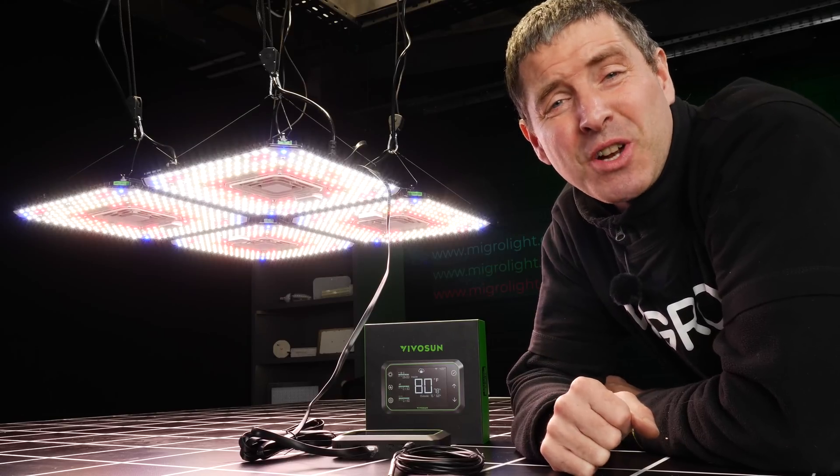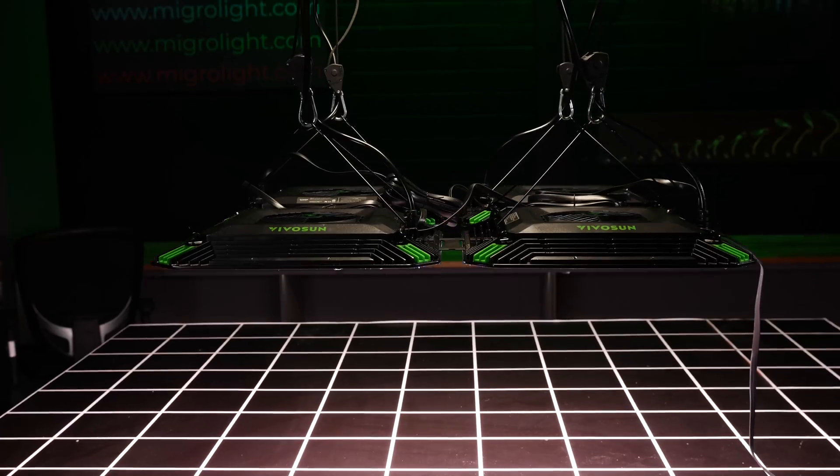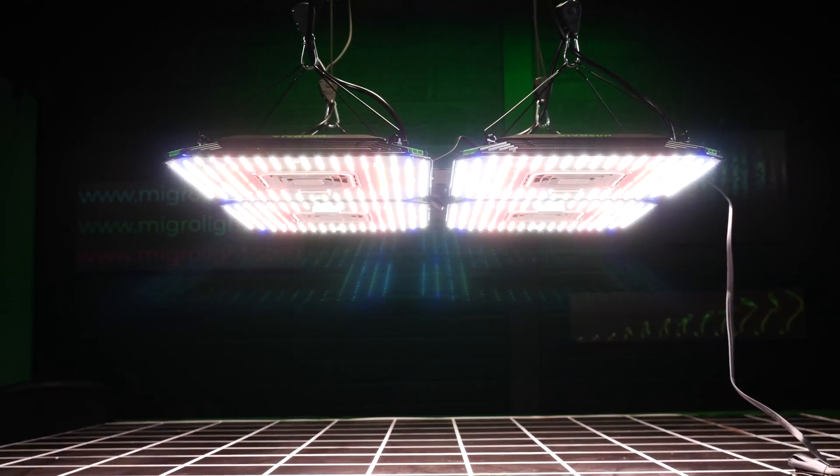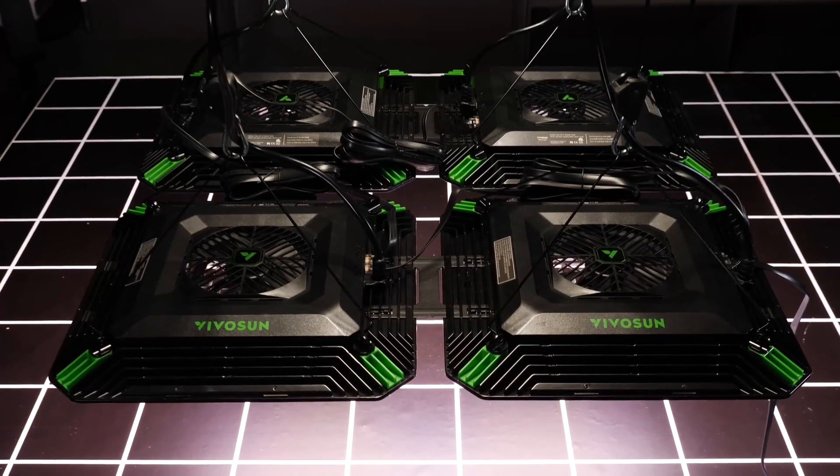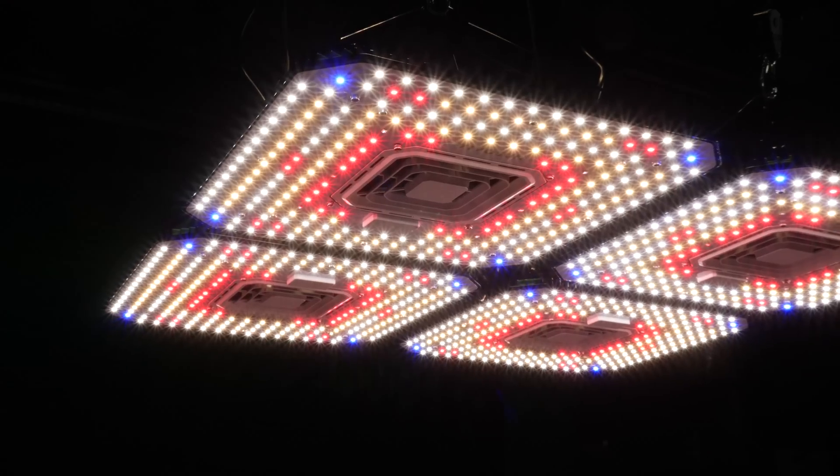Hey there guys, welcome back to the MyGo YouTube channel. Today I've got some products from Vivosun. Vivosun are a really innovative company with lots of new products out on the market.